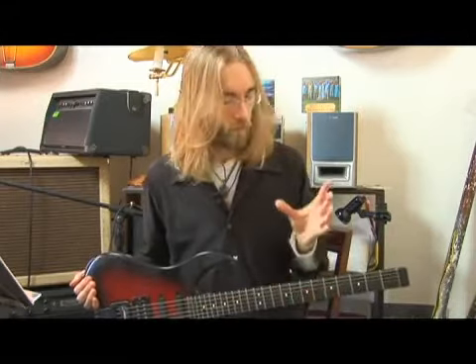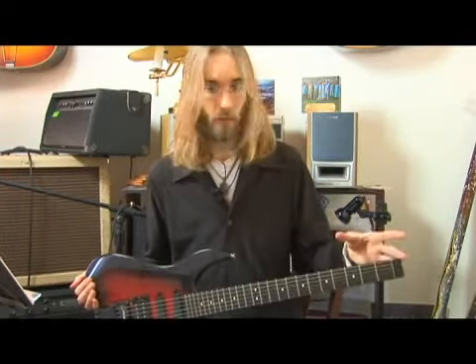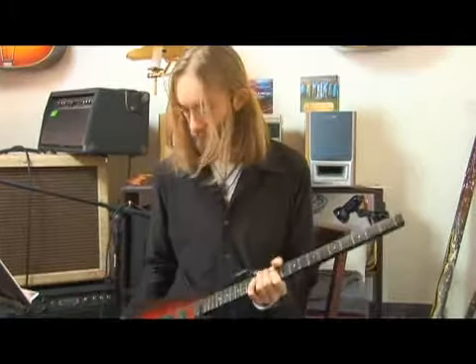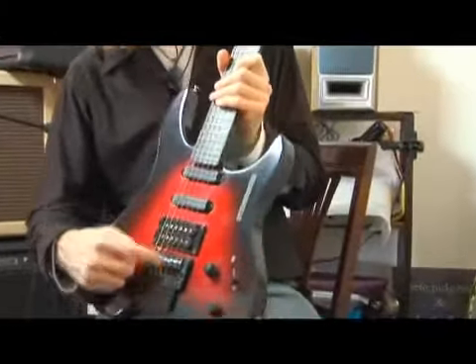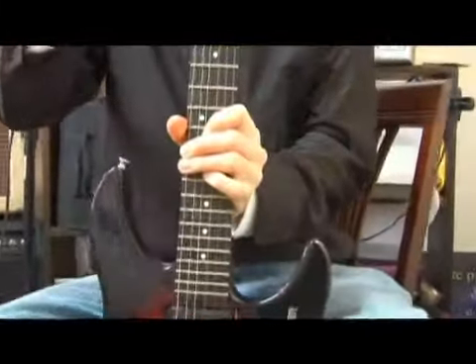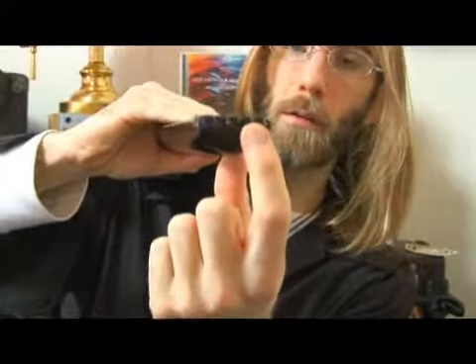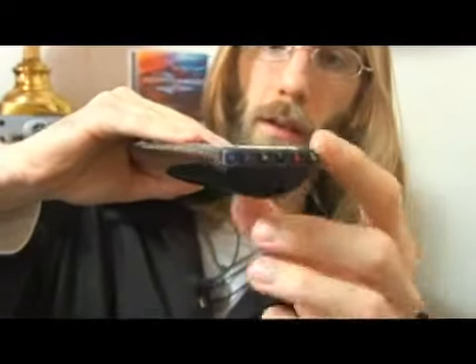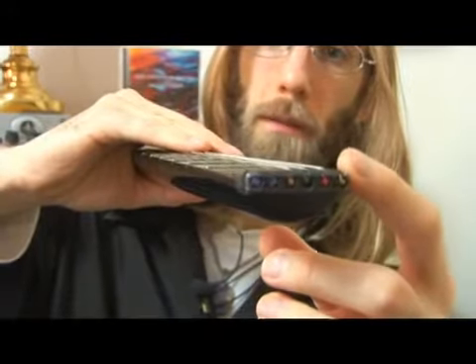The way this guitar is constructed is because most strings have a ball on one end, which is secured down at the bridge of the guitar, or just past the bridge, and then you would wrap it around a tuning peg up top. You'll notice here there's another ball which gets secured at the top of the neck. So instead of having a tuning peg up here, it's just secured at the top.